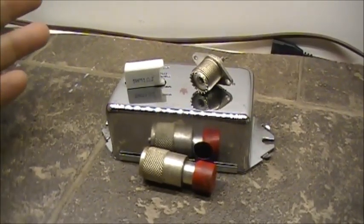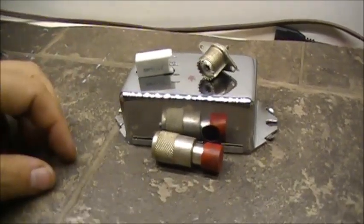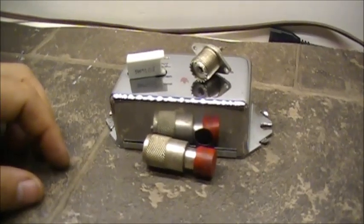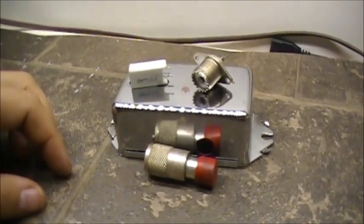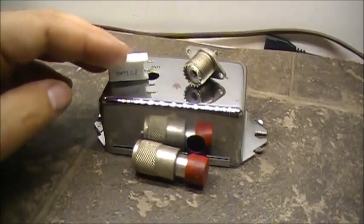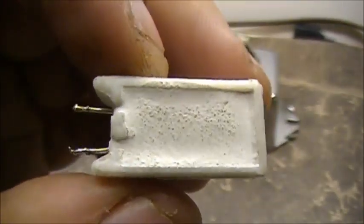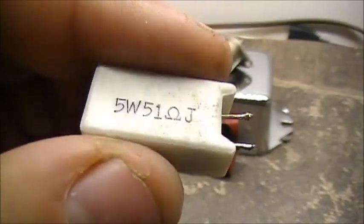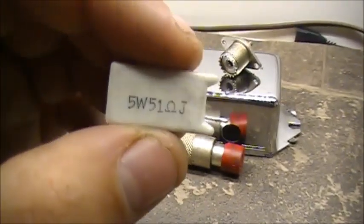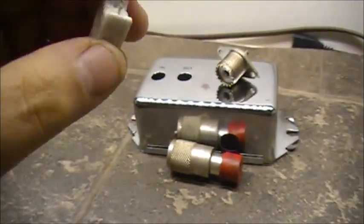So anyway, I just figured tonight I'd do a simple video - basically on low power dummy loads. Recently I scrapped a power supply and I got this little resistor. It's a 5 watt 51 ohm resistor. All radios run on 50 ohms, but I'm sure 1 ohm isn't going to kill it. So we've got ourselves a 5 watt 51 ohm resistor here, which would be dandy for a little low power dummy load for small radios.